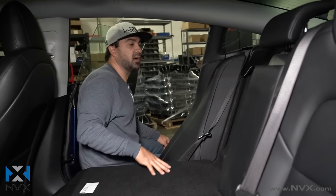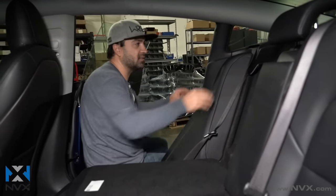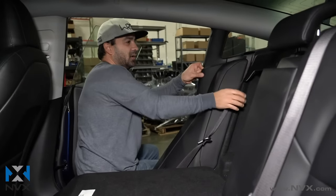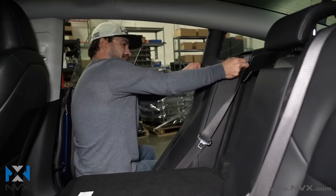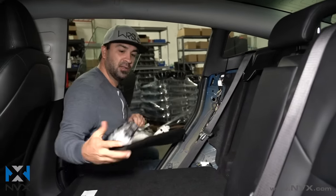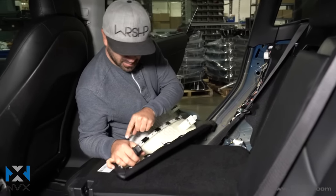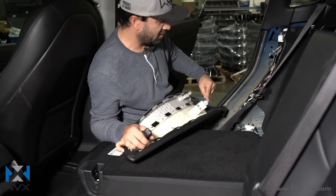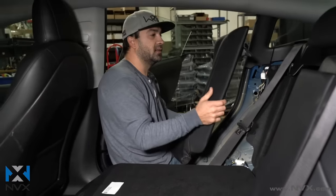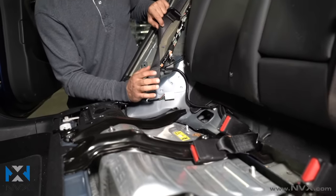Now that we have the seat cushion out, we need to go ahead and remove the left and right part of the seat back. To do that, you can just pull forward — it is a clip so it might be a little difficult to get in there. Once it's out, you can just lift up and it comes right out. You'll see there's a clip that snaps into the back, and an alignment pin and panel alignment clip that fits right into the body. Once you pull that out, you can lift up and it sets free. You'll need to do that for both sides, left and right.